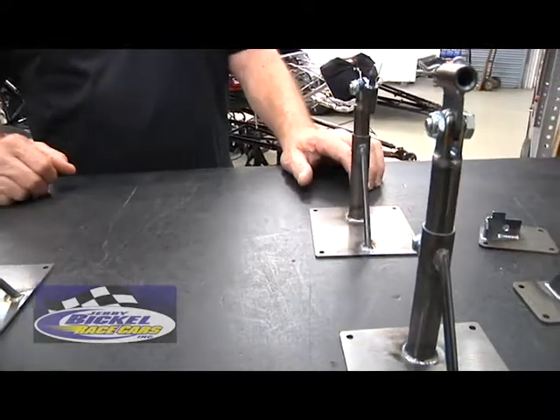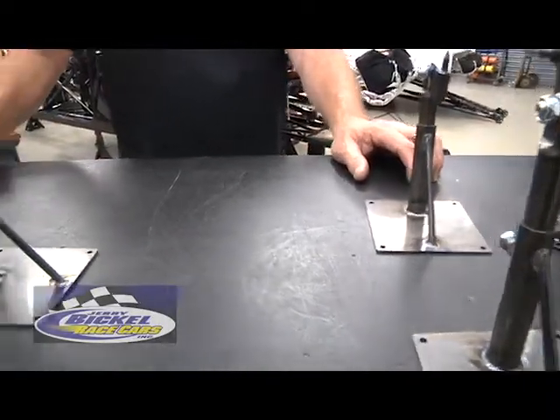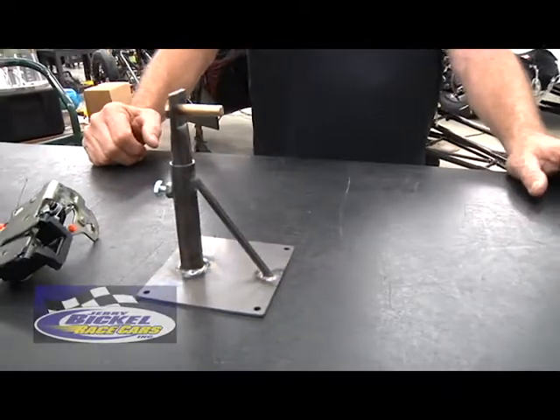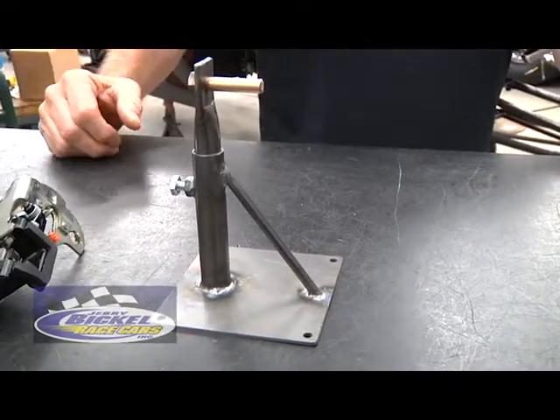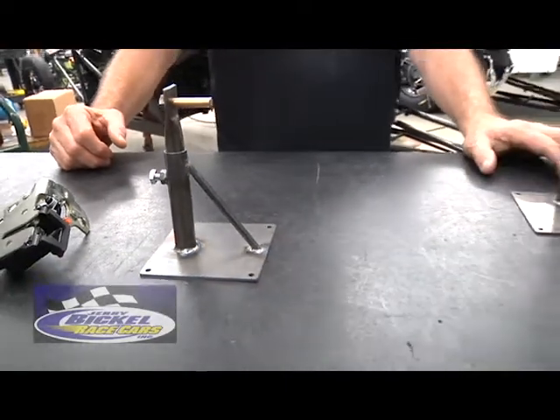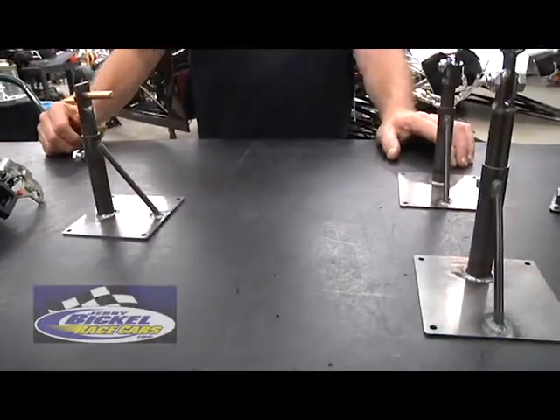Real nice item. We've made them for a number of years and it fits most doors — just a great way to haul and or store the door in your trailer. I hope you enjoyed checking out these new products from Jerry Bickle Race Cars. As always, if you have any questions, feel free to give us a call. We're always here to help, or look us up on the web.